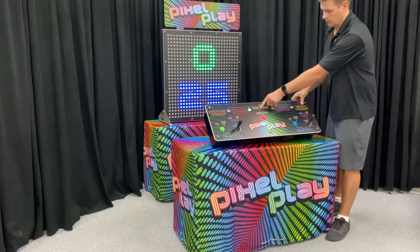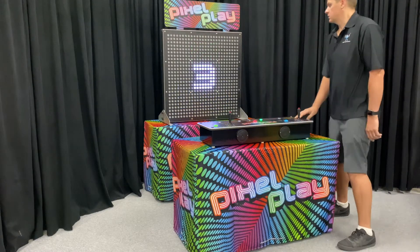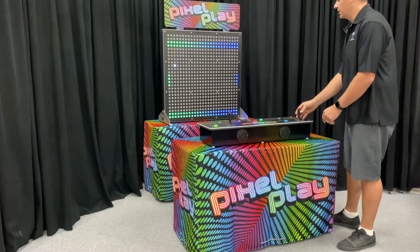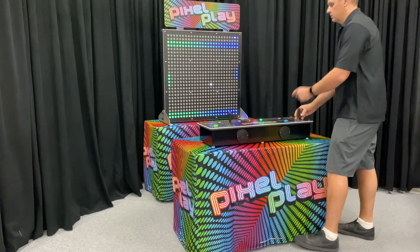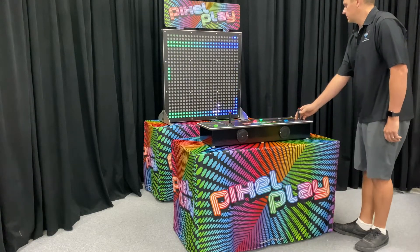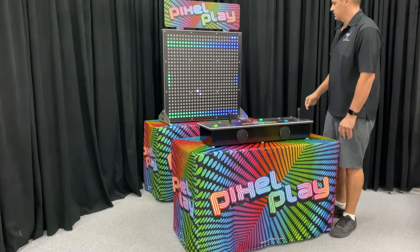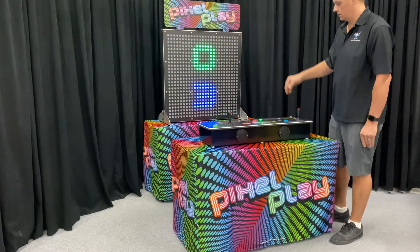The third game is called Pixel Paddles. This is like a play on Pong. The idea is you use your paddle on the side to bounce the ball back to the opposite side. You might have to play two players here. You can see there — fairly simple game. This game displays the number of wins up at the top. It's a best of five series.